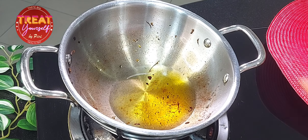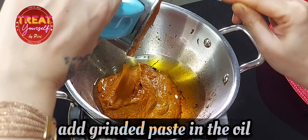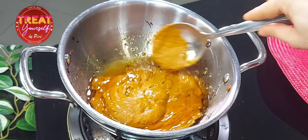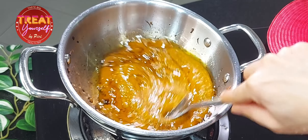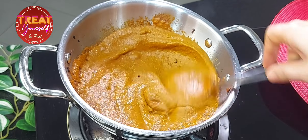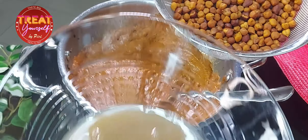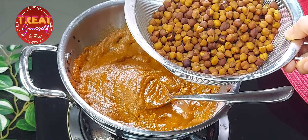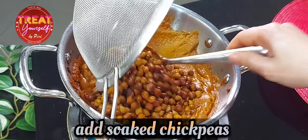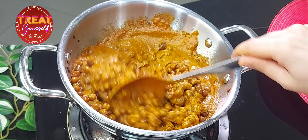Now the paste is ready. We will add the paste into the pot in which we boiled the lentils, and cook on low flame for 2 to 3 minutes so that all the flavors come together nicely. After 2 minutes, we will add salt and the cooking water from the lentils — this is very protein-rich water. Then we will cook the gravy on high flame for 2 to 3 minutes.